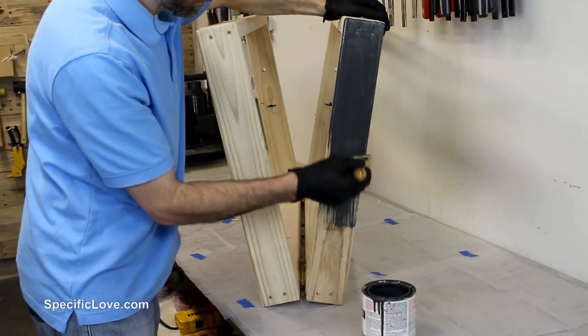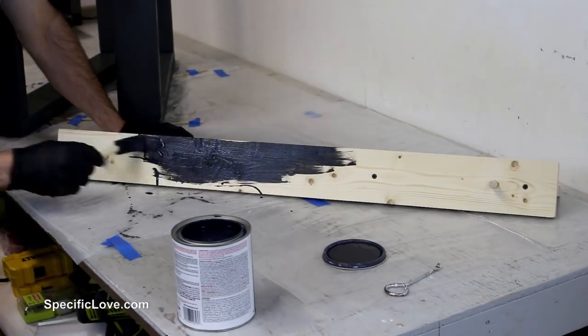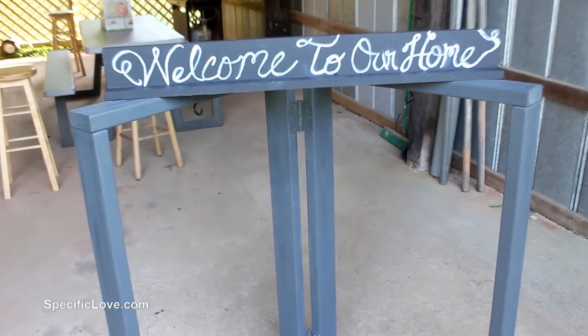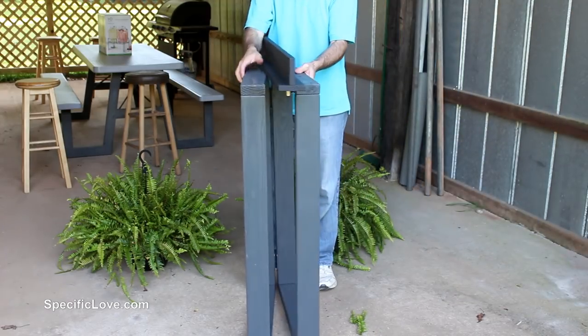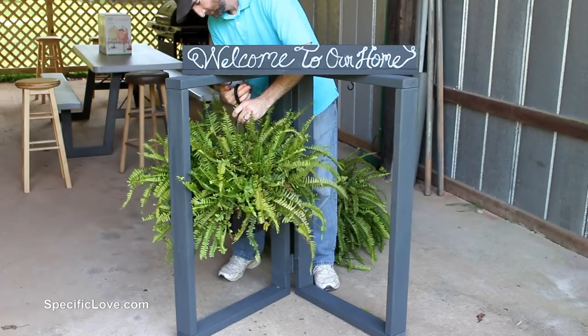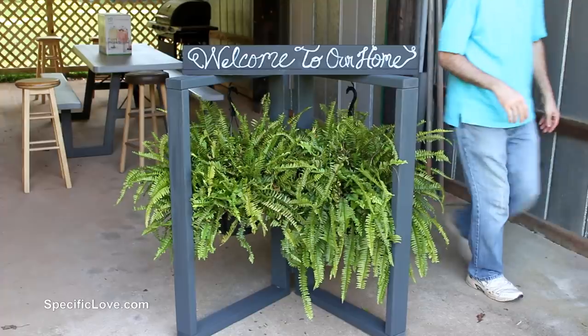My wife chose a carbon gray for the frame and a chalkboard paint for the top sign. The chalkboard paint looked a little bland until she used a chalk pen for decorations. I'm glad she did this because she's a lot better than I am. We then chose to purchase some ferns for this display because they're timeless and work with many types of decorations. The best part of this setup is the ability to remove the plants, fold up the frame, and store it away during the cold parts of the year.